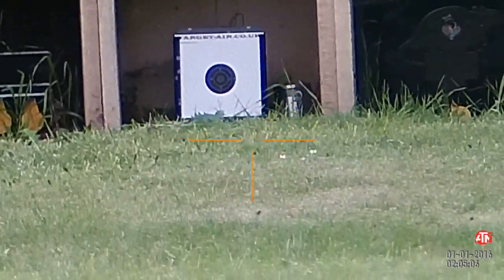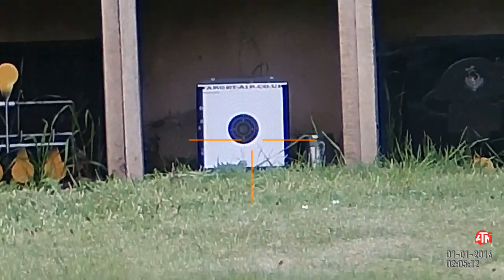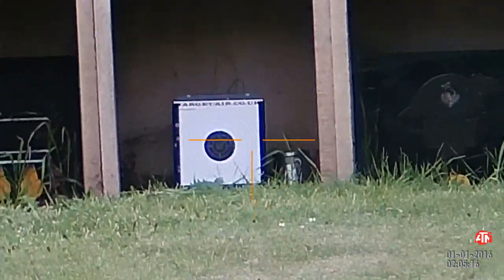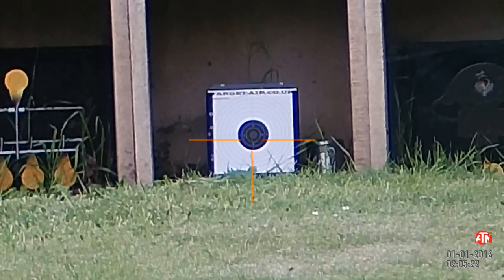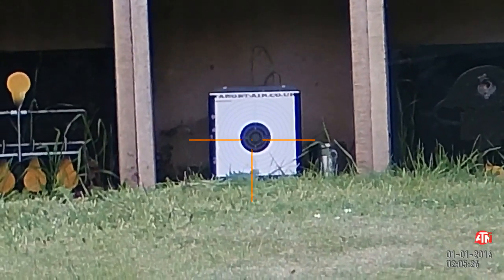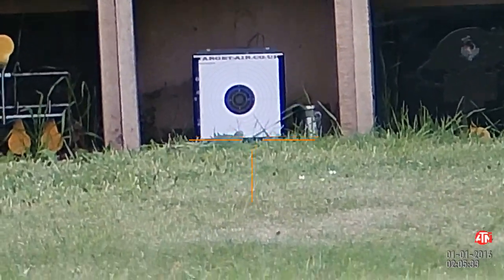Welcome, Pato22 here. We're at 110 bar, 25 meters, and I've got some JSB Hades pellets which are 5.5 millimeter, 15.89 grain. We're gonna take 10 shots at this target, 10 times the modification, and see how they group. Now this was zeroed at 20 yards, so it'll probably shoot a little low — so we'll give it a go.